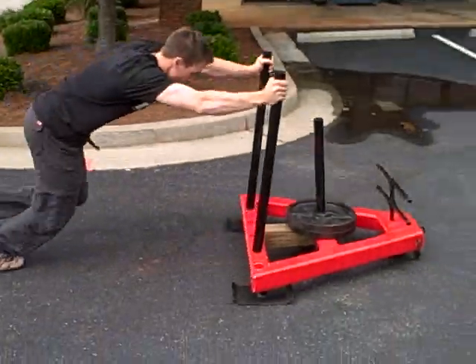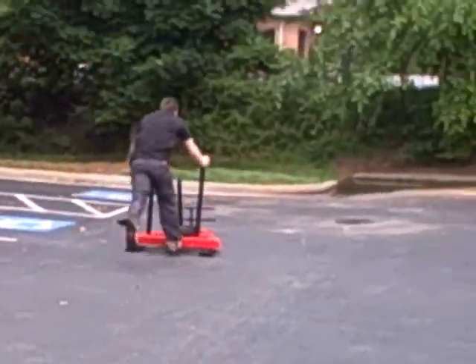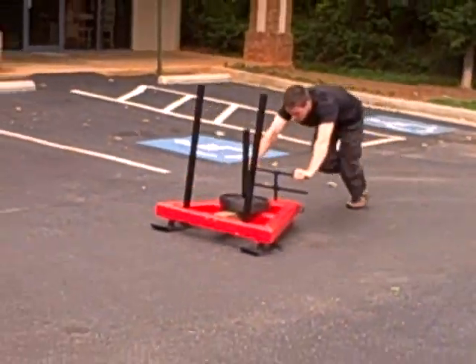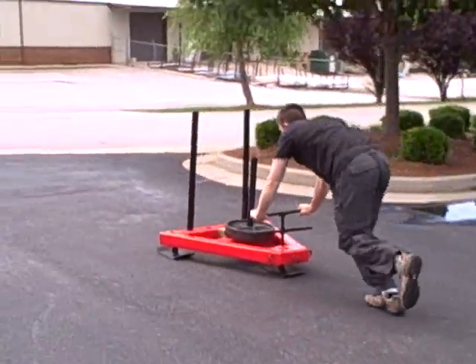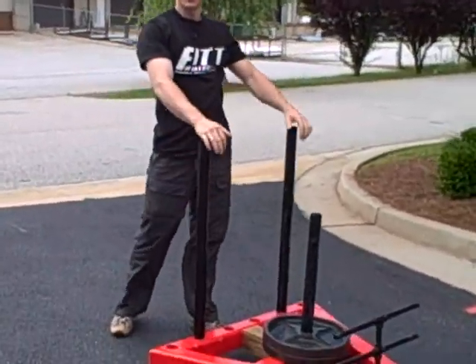Check it out. [Sled demonstration] All right, there you go. There you have it — strength, power, speed on a budget. What more could you ask? Make sure you check out our YouTube videos, check us out on Facebook and Twitter — we're all over the place. Any questions, leave a comment below. Thanks.